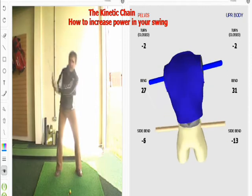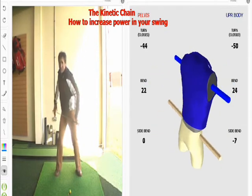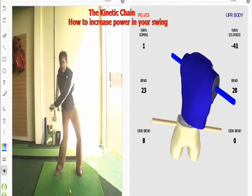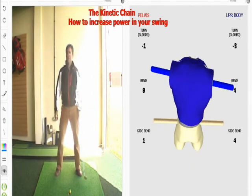You can see how ugly the animation looks as I move my body top half first. We want to start with the hips, get them going round first, then the shoulders, and then the arms at the bottom. And then we apply much more club head speed at the ball.